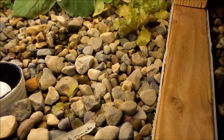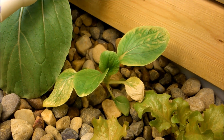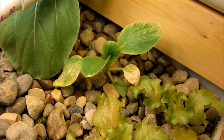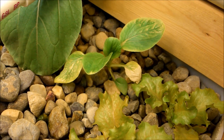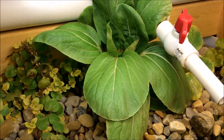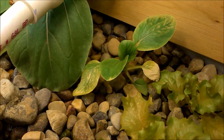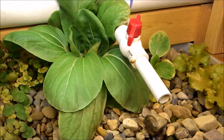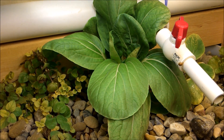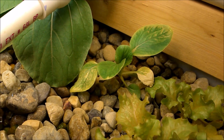That other broccoli plant in the back with the dead leaf on the bottom — that one came back. I had it almost dead in a seed pot because I didn't water it very well, and I threw it in here. This broccoli plant was planted at the exact same time as the big one, but the only difference is I put the big one into the aquaponic system a week earlier, and that has made a huge difference.